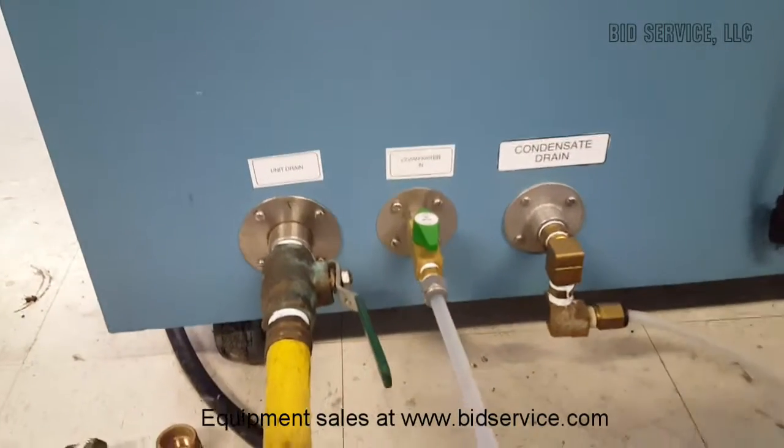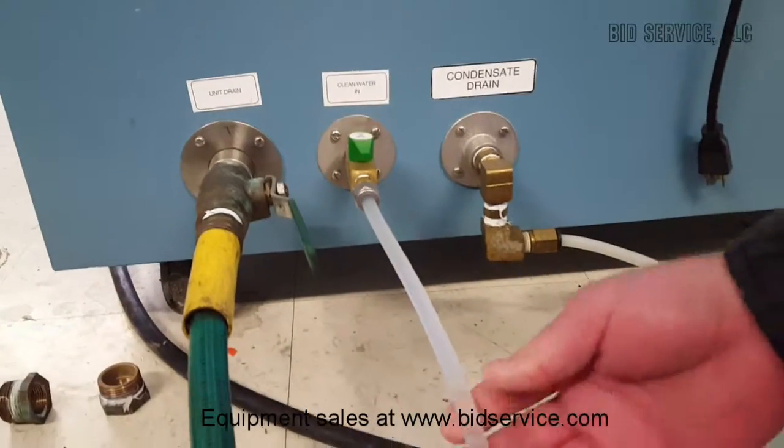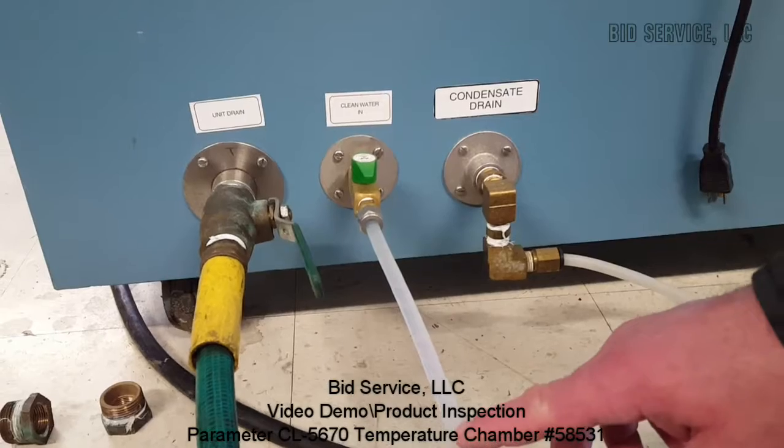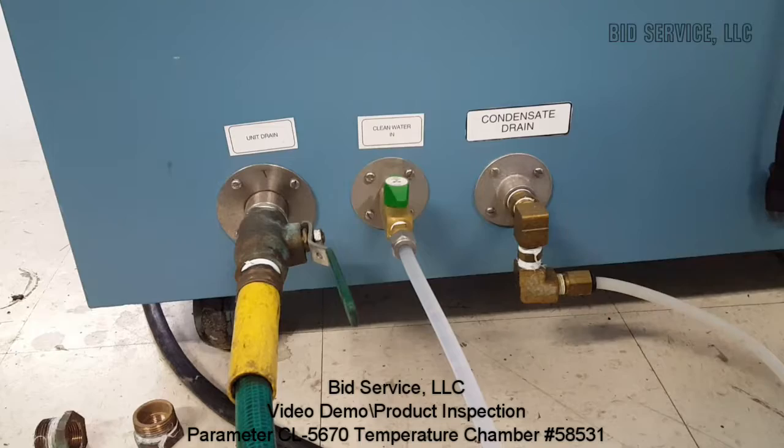In the back of the unit, you have a unit drain, your clean water input, and a condensate drain. This is hooked up to our water supply, and internally, this particular unit has a solenoid valve and a float to control the level.